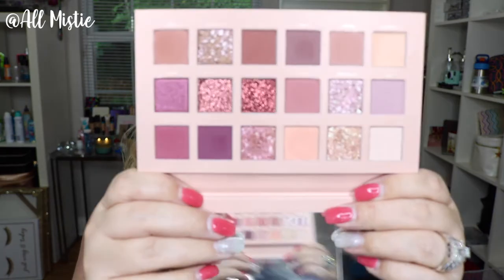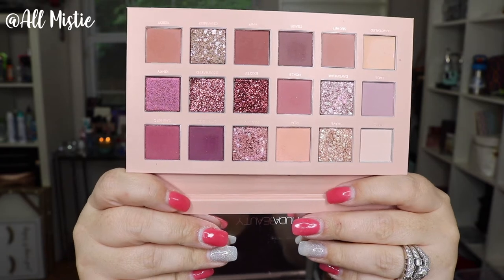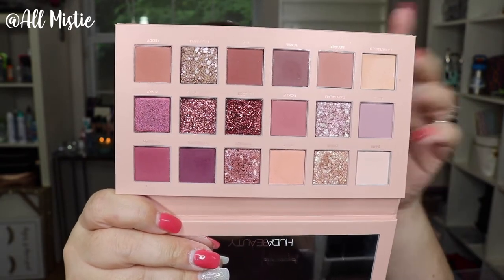For today's look, I am actually going to be using the Huda Beauty nude palette. I received this for Christmas just this past year and I've only used it a few times. I think this palette is stunning — it's a perfect everyday palette. It has a lot of really nice neutrals and some really pretty sparkles. Those shades are just really in my wheelhouse. I love Huda's matte shadows; they are some of my absolute favorites. I did not buy the remastered palette because I still have the other one. But I love her matte shadows, so I'm going to be using this palette today.